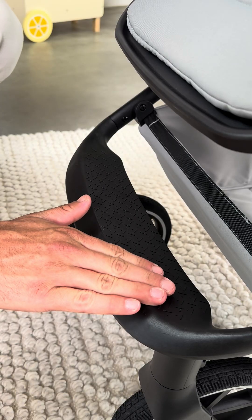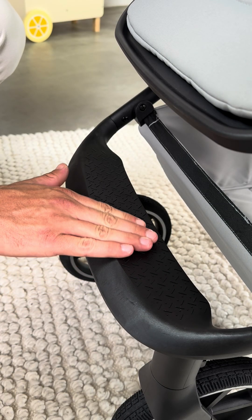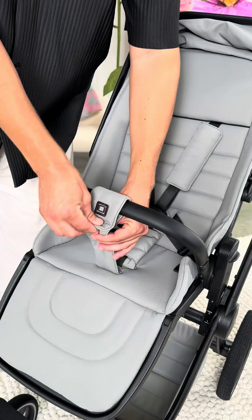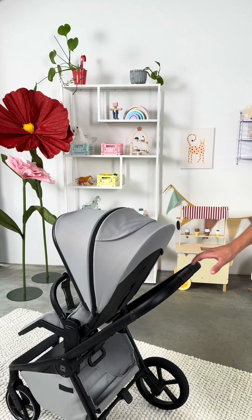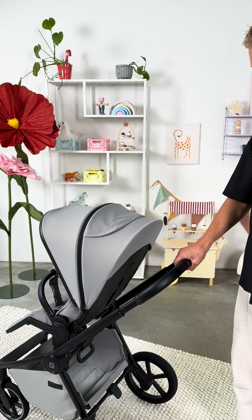The non-slip footboard makes it easier for your little passenger to get in. The five-point harness system can be adjusted to fit. The telescopic slider can be flexibly adjusted to your height.